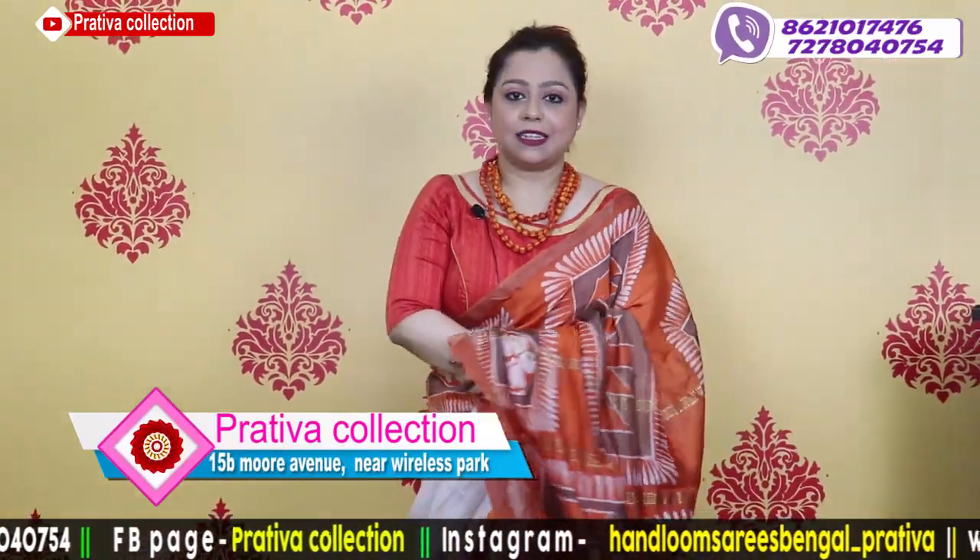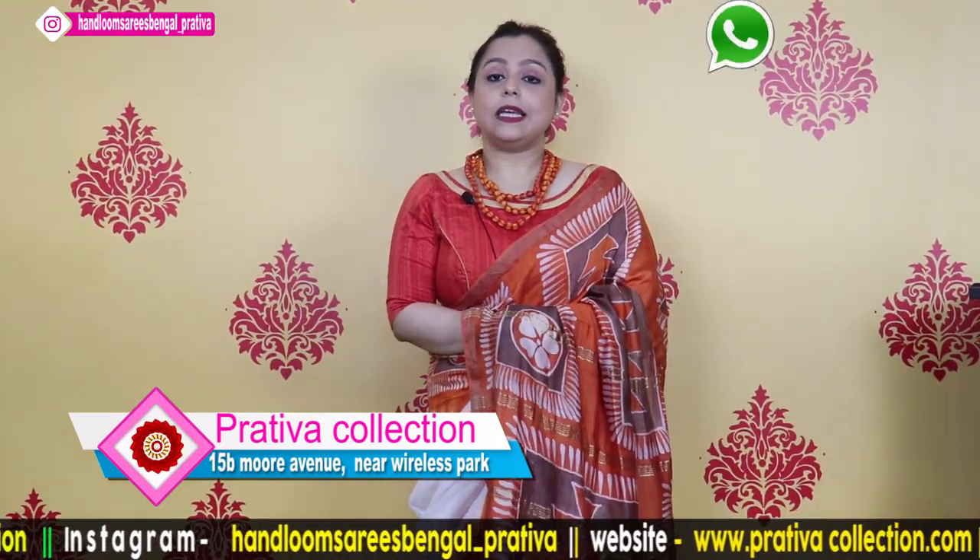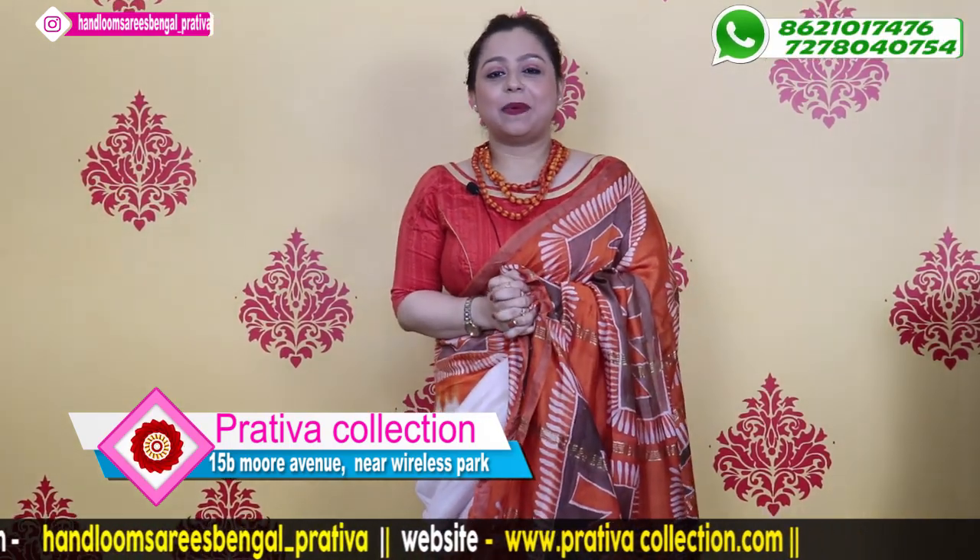With this, I am ending today's episode of batiks. First we had modal silk, then we had tassar. I hope you have enjoyed the video. We will be coming back with new videos very soon. Till then, keep watching, keep following, keep liking us. Bye bye!